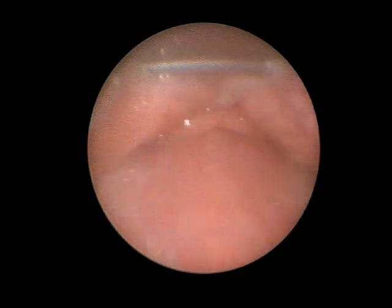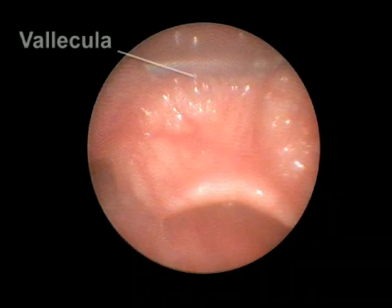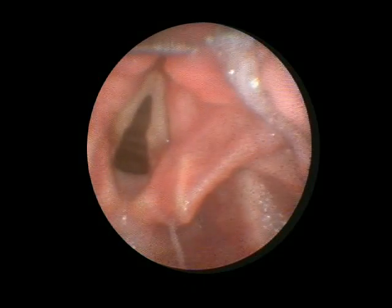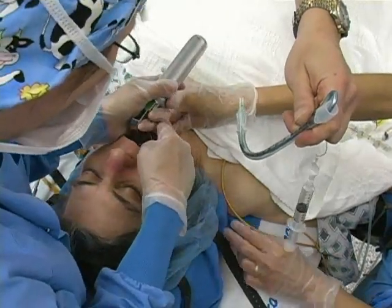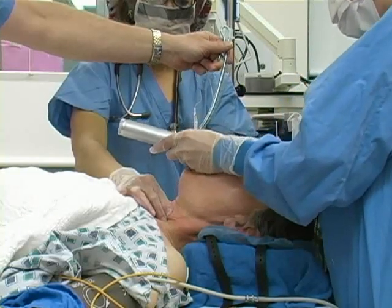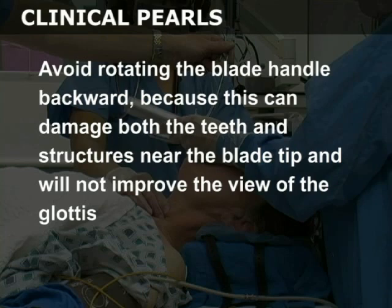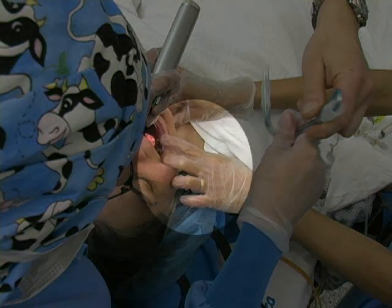Advance the laryngoscope and identify the epiglottis. Correct positioning of the blade depends on whether a curved or straight blade is used. Place the tip of the curved Macintosh blade into the vallecula and lift anteriorly to expose the vocal cords. Place the tip of the straight Miller blade under the epiglottis and lift anteriorly to expose the vocal cords. Once the tip of the blade has been correctly positioned, lift the laryngoscope forward and upward, directing force along the axis of the blade toward the ceiling over the patient's feet. Avoid rotating the blade handle backward because this can damage both the teeth and structures near the blade tip and will not improve the view of the glottis. It may be helpful to have an assistant retract the patient's right cheek in order to improve visualization of the glottis.